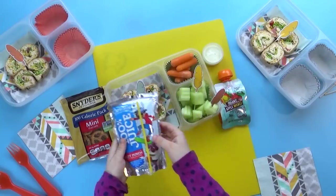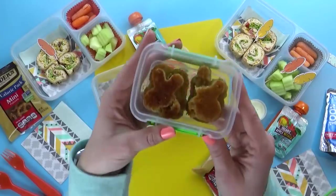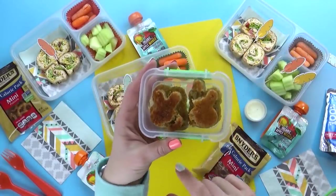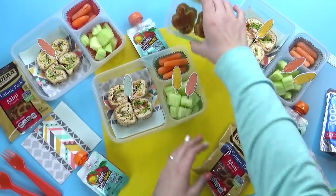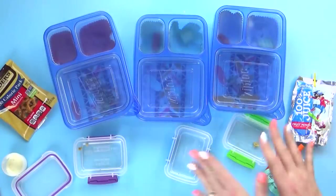This is the 100% juice Capri Sun in the fruit punch flavor. I almost forgot our bunny banana muffins — but you guys, they totally did not come out very well. They're not as cute as I thought they'd be, but they're still gonna taste really good.